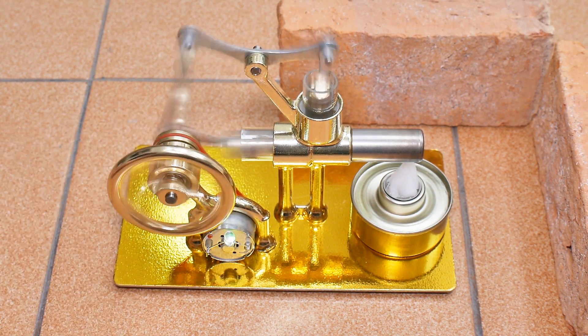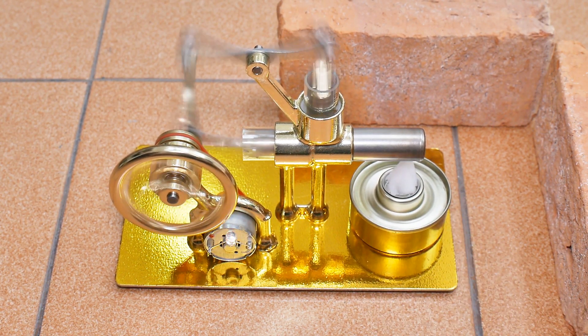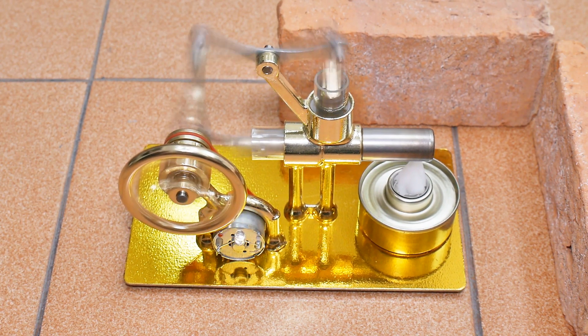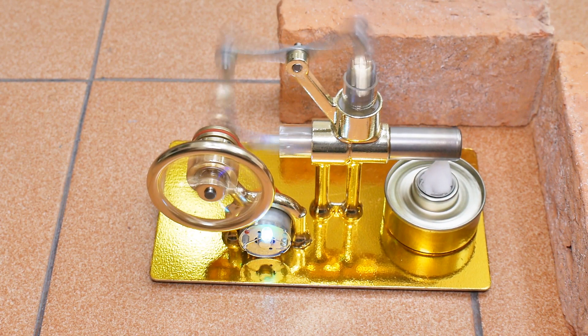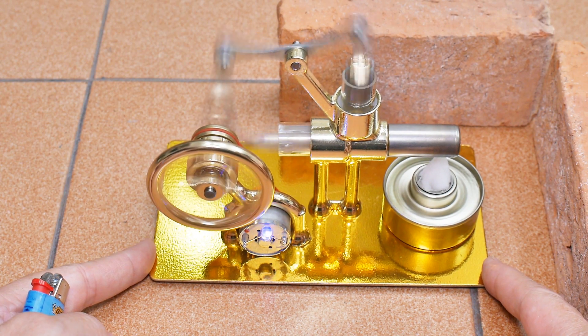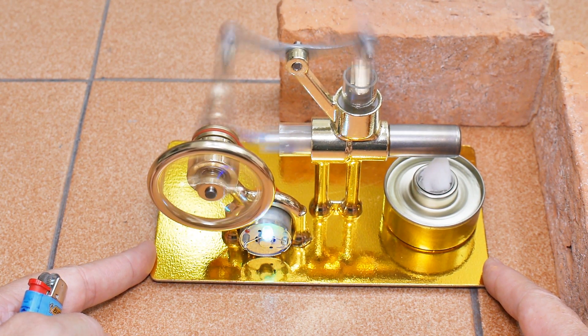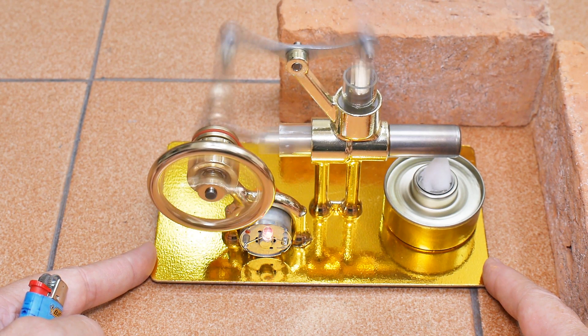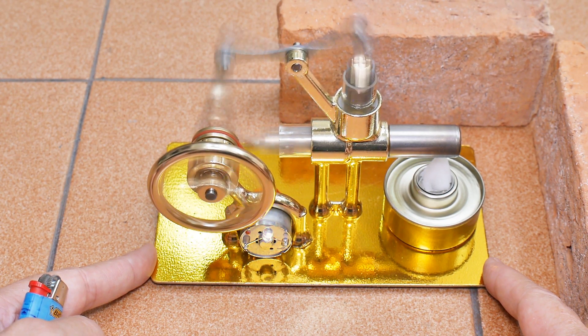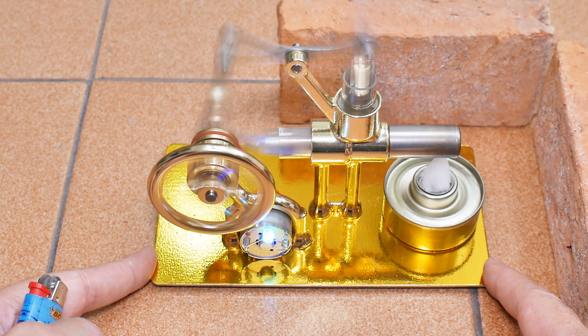There we go, there we go. Okay, running and moving — this vibrates pretty well. It's got a huge flame, and compared to the others they had small wicks — this is a huge flame. I don't think it's going to run very long; I didn't fill the can all the way up, in fact I barely filled it up.